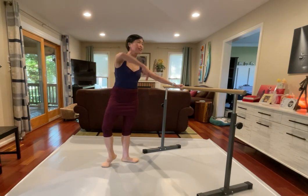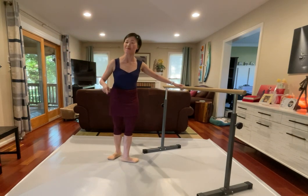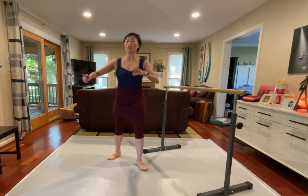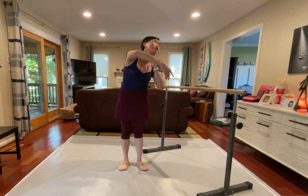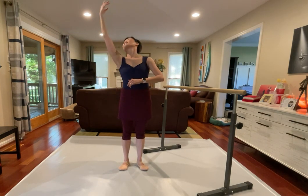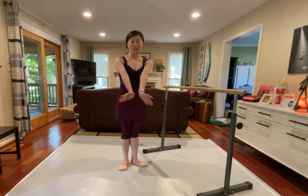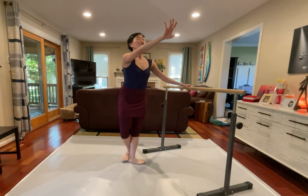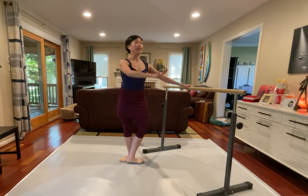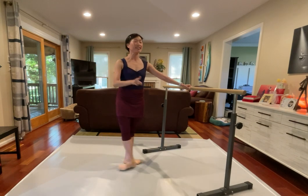Constantly working on that coordination of your chin, your head, your eyes, all working together with that arm circle. Constantly working on that, and then don't lose the energy on your foot. So we got four to the back, and in, and place the turn out, rond de jambe, hold, don't change, and in, and in, and four times, pas de cheval, rond de jambe, place that position, closing in.